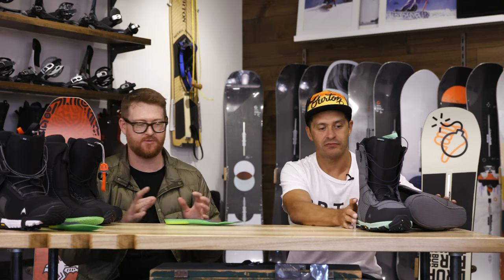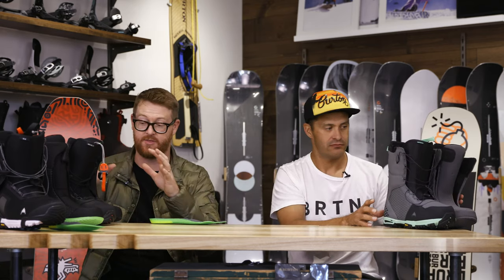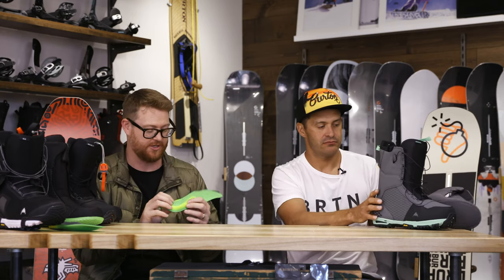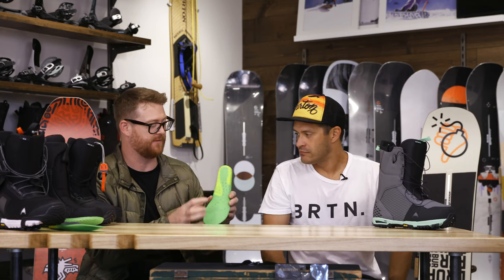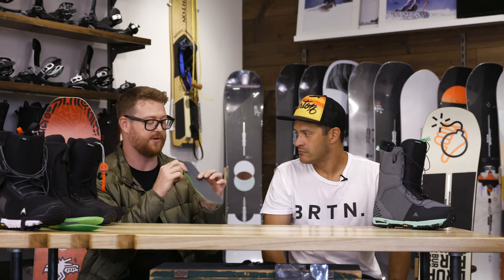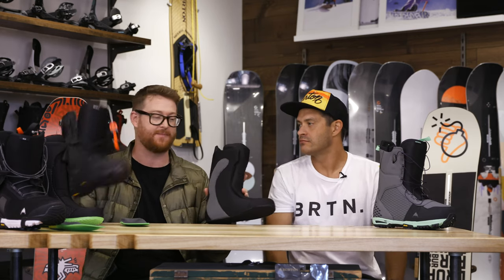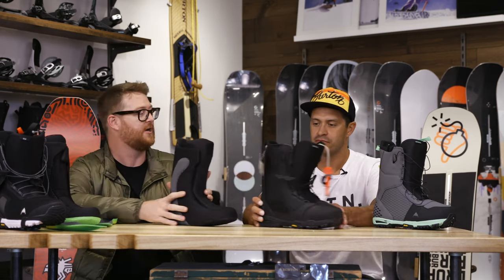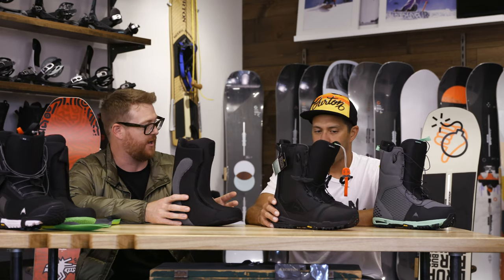Moving into a different direction from the Imperial into the Driver X, one bridge that gaps them is this footbed — external arch support, ESS support shank, a little bit of 3D molding to it, and perforations. You kind of step into a different realm of snowboarding within the all-mountain category with the Driver X.